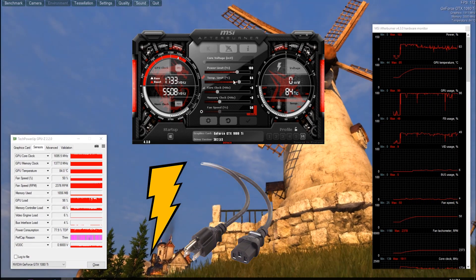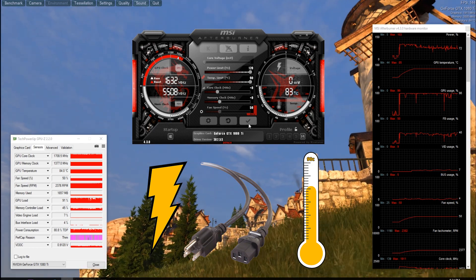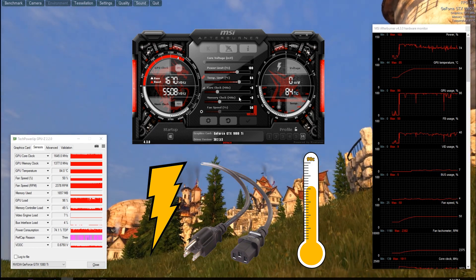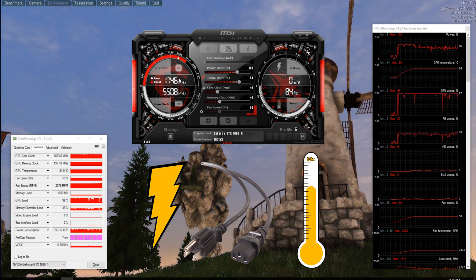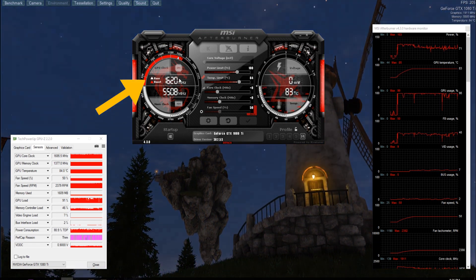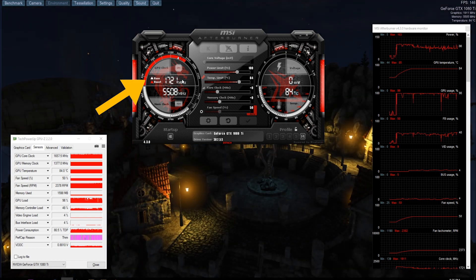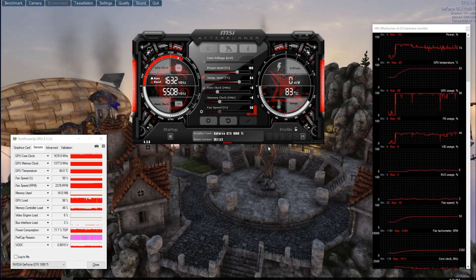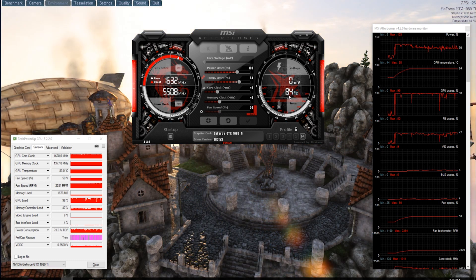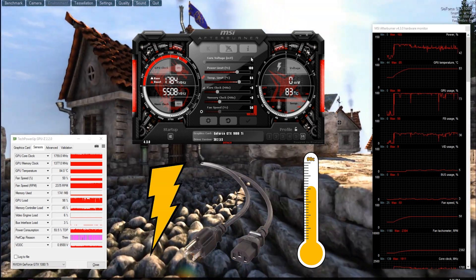Last is the temperature limit, which is limited to 90 Celsius. If I were to run a benchmark — say I'm going to run Heaven in a loop — you can see that the boost clock, which is basically the set number that NVIDIA has set parameters for, is going between 620 and 750, going up and down based on what the temperature is, what the power limit is, and what the voltage is.